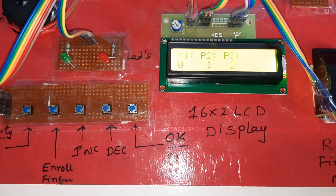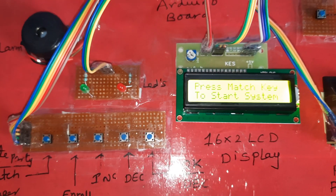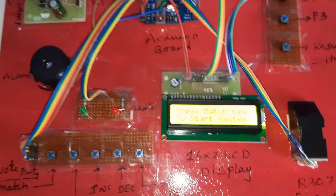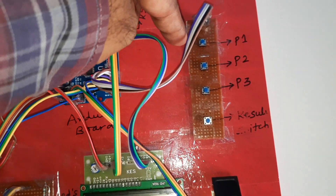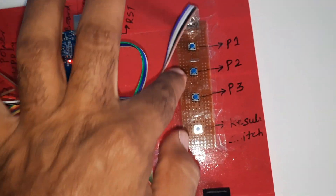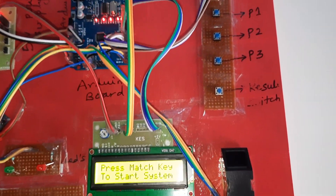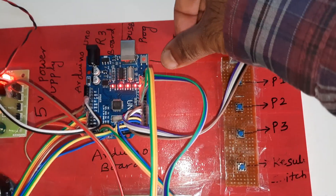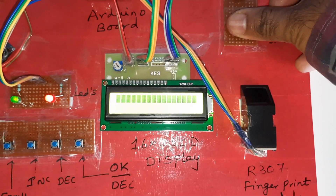Party 3: 2 votes, Party 1: 1 vote, Party 2: 0 votes. On the board you can see P1, P2, P3. If you want to view the results, press the result button. If you want to reset the results, press the reset button, then long press the result button and the system will restart.